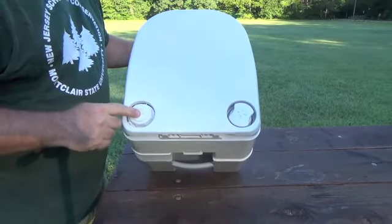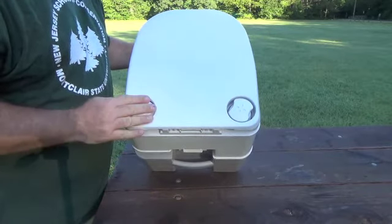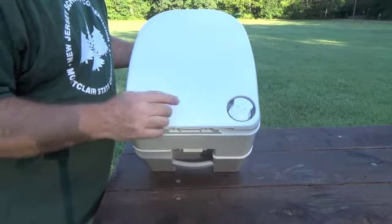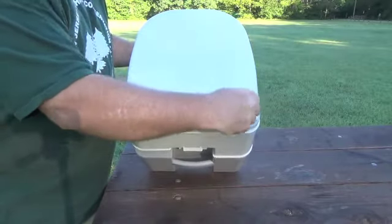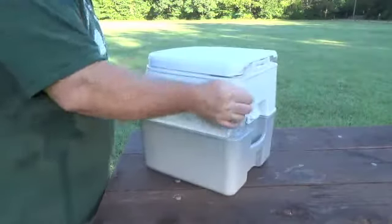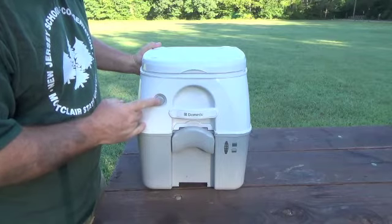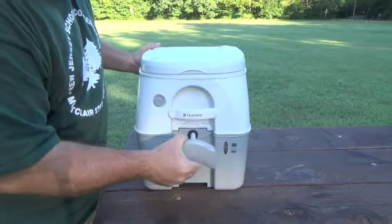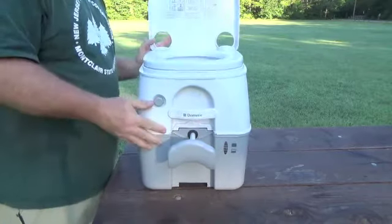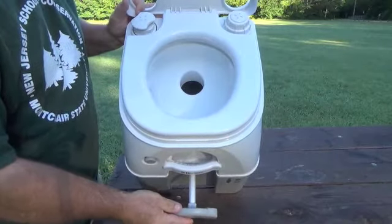On the top and the back, there's a fill cap for the fresh water tank — that's 2.3 gallons, I believe. And then there's a pump right here for pumping up the fresh tank so you have pressurized flushing. Here's your flush button — you just push it and it will flush. This is how you open up the hole right there, it allows stuff to go down into the gray tank.